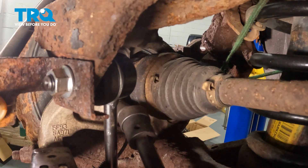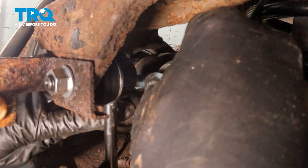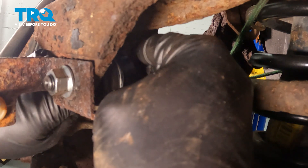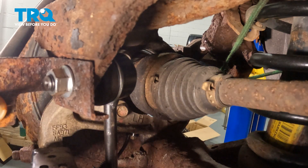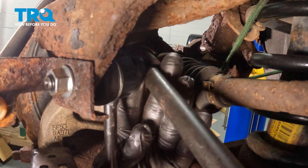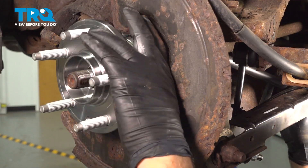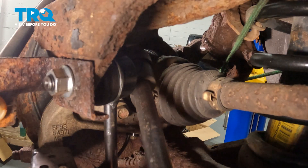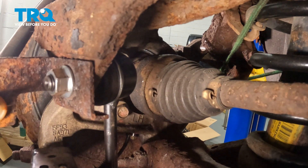Run one of those bolts in a little bit by hand with the socket and extension, then go ahead and install the other three. Don't tighten these down yet — we want the flexibility to move the wheel hub around to get all the other bolts lined up and installed.